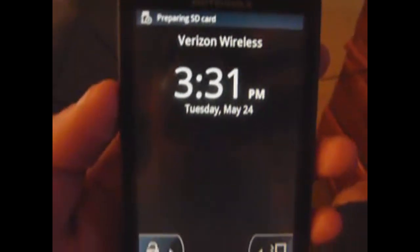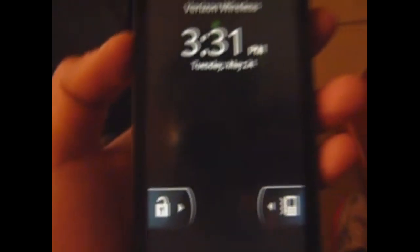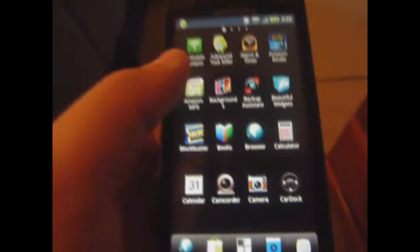Now have Android 2.3 Gingerbread on there. Let's wait for the SD card to load and I'll give you a walkthrough. One thing you can see right away — the top pull-down notification bar is blue now, kind of a see-through blue. I've got ADW on it, and I've got home switcher so I can show you the actual default home. Let me launch that actual home right here.